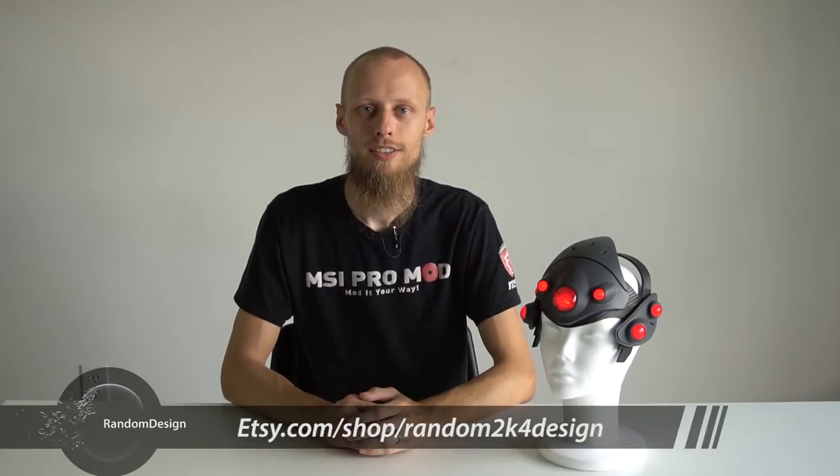I hope you enjoyed the video. If you want to see more of our projects, you can subscribe to our YouTube channel and find the 3D printed DIY kit in our Etsy store. See you next time!